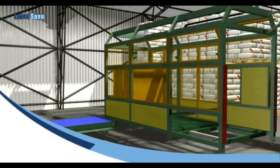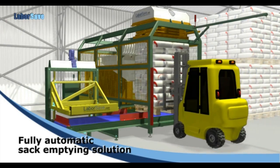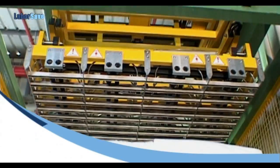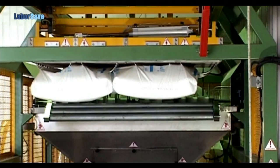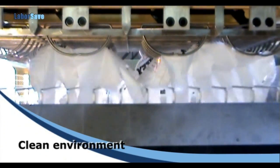Now there's LaborSave, the patented, fully automatic sack emptying solution. The fully automatic system starts when a pallet is fed into LaborSave. Gripping and lifting the sacks from the pallet is completely mechanical. The motorized blades slit the sacks open from the bottom cleanly and efficiently, without contaminating the contents.